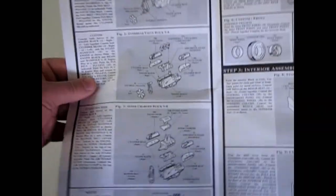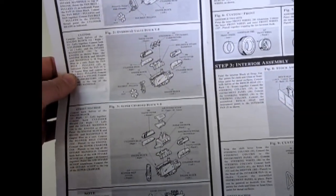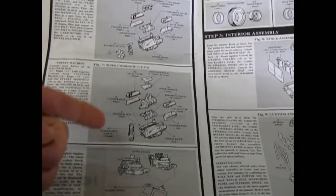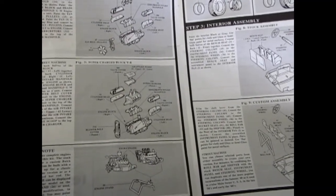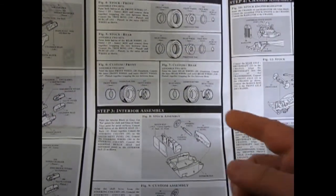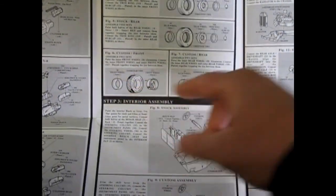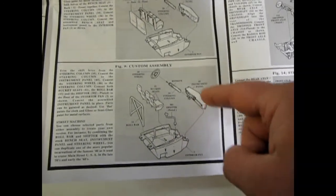All these engines are universal and they share the same mounting locations as the '36 Ford, the '32 Fords, and many of those other kits. So you could actually swap out the Buick nail head for the Oldsmobile kit found in the '39 Ford or some of the Pontiac kits from the '36 Ford and whatnot.